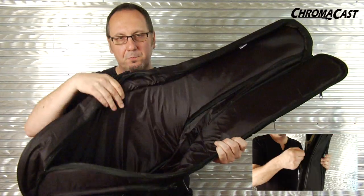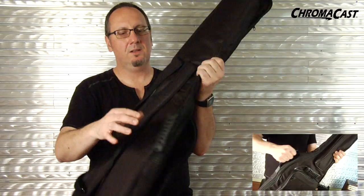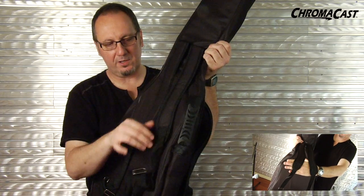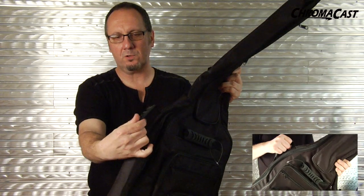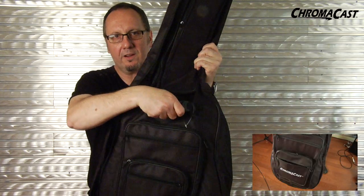Open it up and you can see it's padded, so you're going to have protection for your investment. Turn it around — you can wear it like a backpack. You've got two adjustable straps that are padded for comfort, and then two carrying handles that are secure and comfortable: one here and one on the front so you can carry it that way.